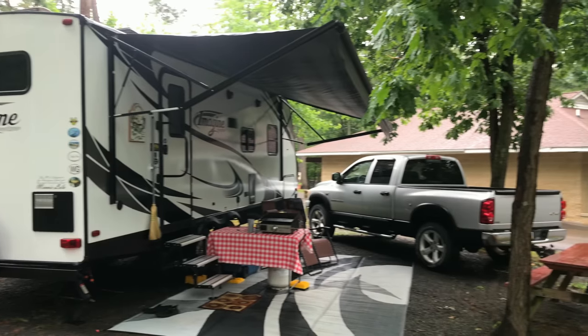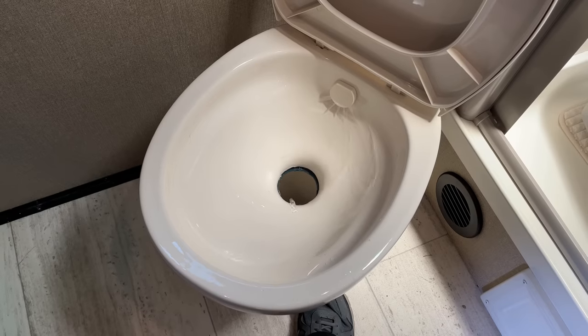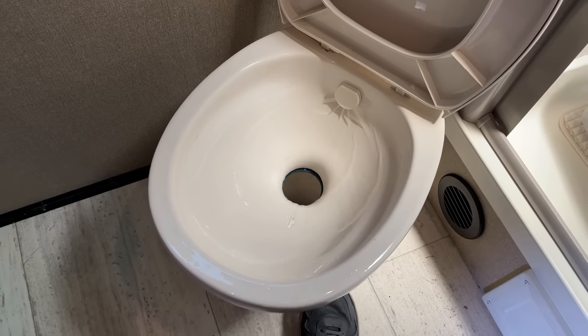Moving along in chronological order — you've parked at your campsite, you're all set up, and now you're going to start using your toilet. The first thing worth mentioning is to be generous when you flush. You're putting waste in there, so you want to follow that up with more water to keep it diluted.